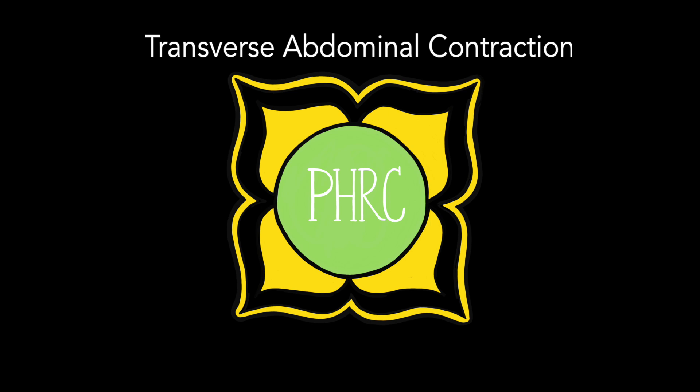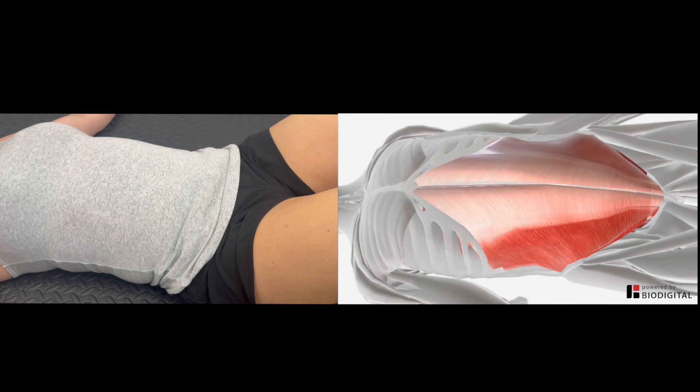In this video we'll review how to do a transverse abdominal contraction. Start by laying on your back with your knees bent up.